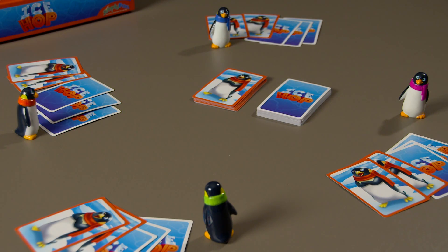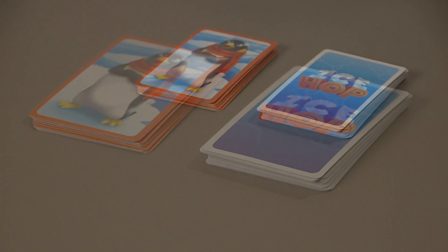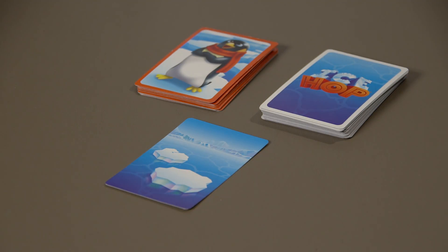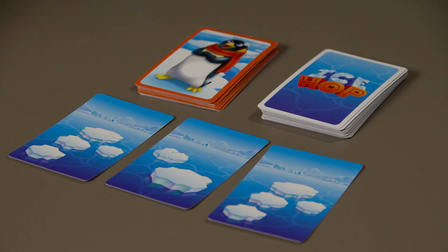To play, each player should receive one of the penguin pawns. Shuffle both decks and give each player 2 penguin cards and 3 IceHop cards face down. The rest of the cards should be placed face down in two separate draw decks. Begin the ice flow by drawing the top card from the IceHop deck and placing it on the table face up.